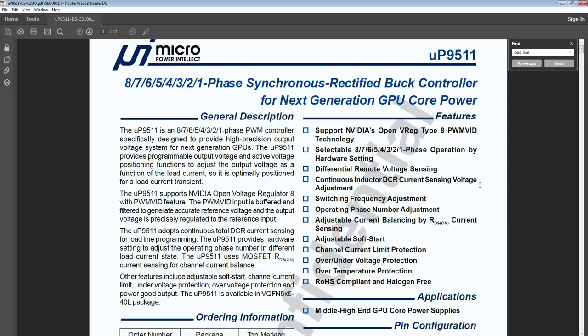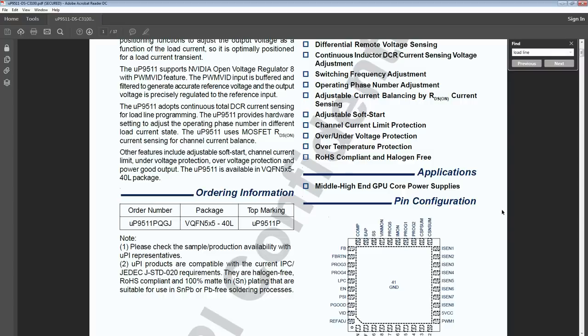I am aware that 1080 Ti's specifically have an extreme overclocking BIOS made available by Asus, but I'd much rather just have full manual control of the voltage controller. And the thing is, if you're not on a 1080 Ti then you can't use that BIOS, but you might still have this chip — so it just makes sense to know how to do the modification physically anyway.